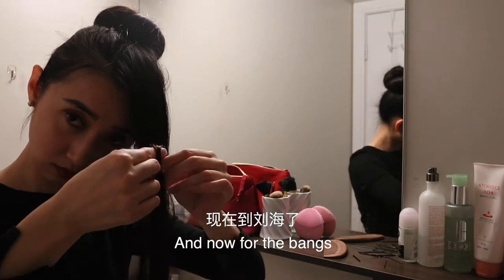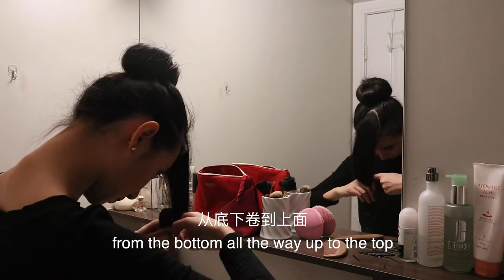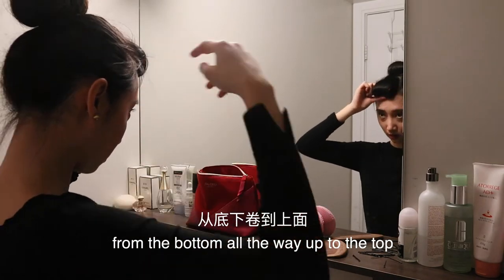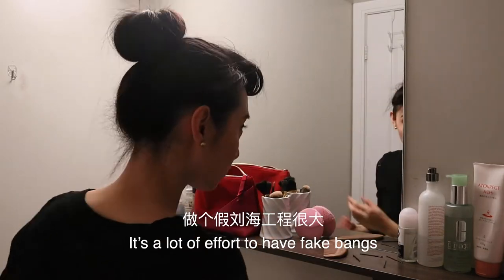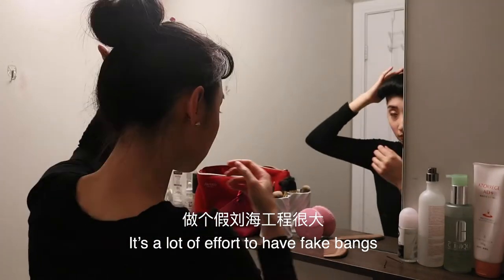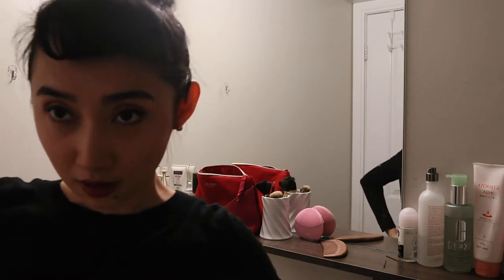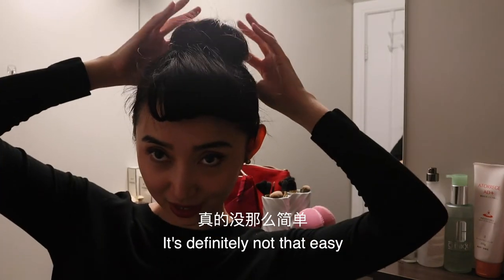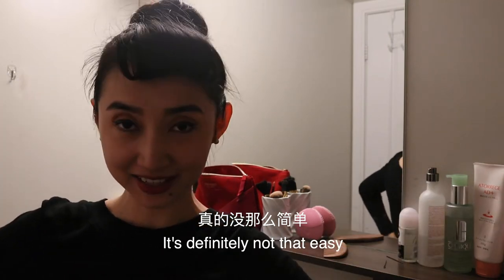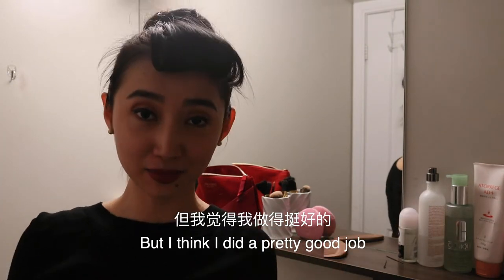And now for the bangs. I'm taking two fingers to roll my hair from the bottom all the way up to the top, and then I'll stabilize it with some hair pins — a lot of hair pins. It's a lot of effort to have fake bangs. All right, I think that's the best I can do. It's definitely not that easy, but I think I did a pretty good job.